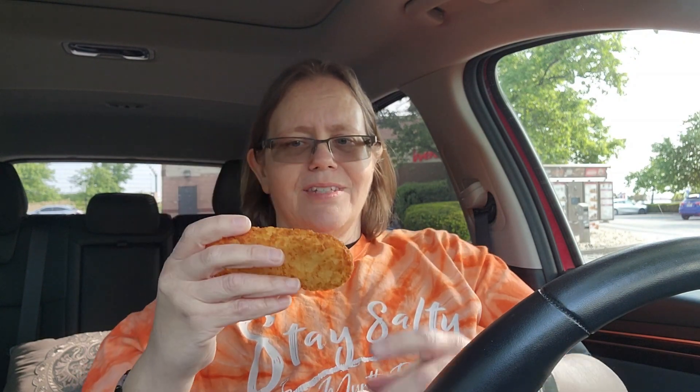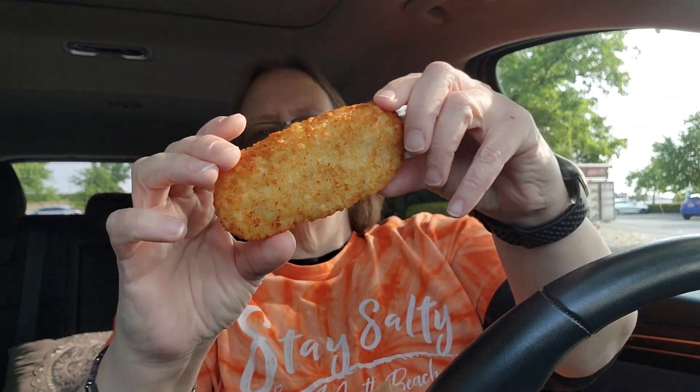It's in this big bag, all wrapped up. I do know that if you buy the hash brown separate here in Ohio, they're charging a dollar sixty-nine for it. I think that's a little high. I think this might be a little smaller than McDonald's hash brown — it's narrower. But anyway, let's give it a taste.